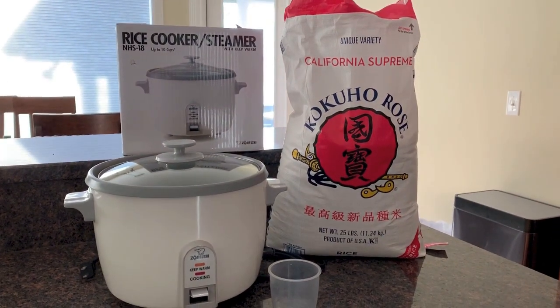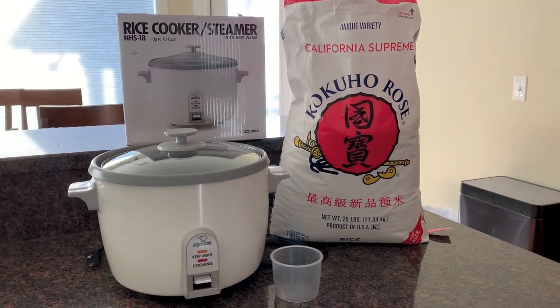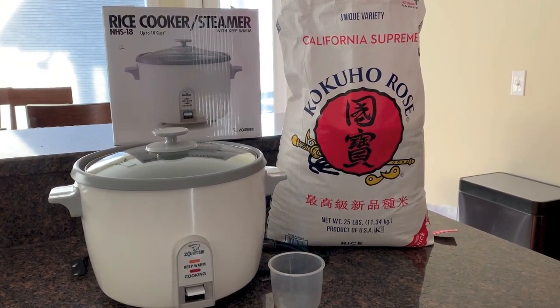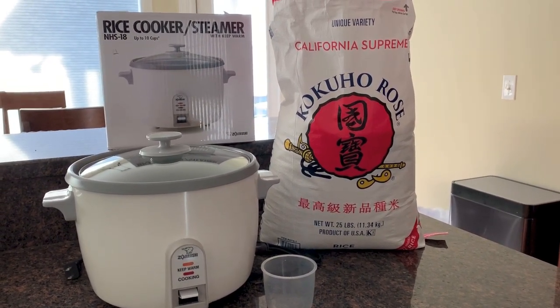Hi, this is Steve and Peg from Loves to Travel. Thanks for joining us. Today we will be learning how to make perfect rice. Before we get to that, please hit the subscribe button and bell notification so you'll be notified of our uploads.